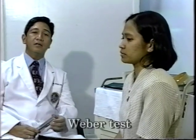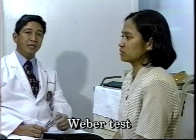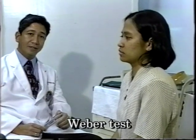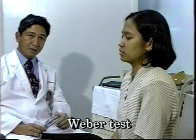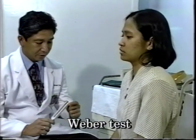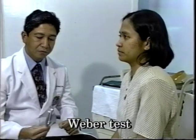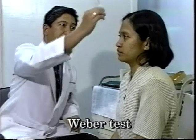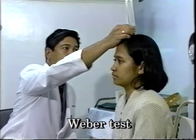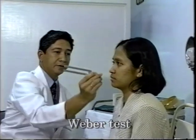The first test is a Weber test. The Weber test is actually a test for lateralization. You briskly strike the tuning fork between the index and the thumb and allow the tuning fork to vibrate, and then place the tuning fork at the forehead or any part in the midline.